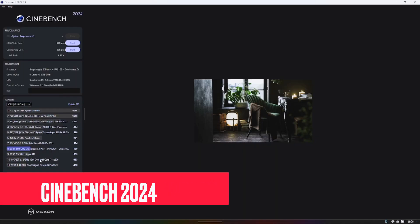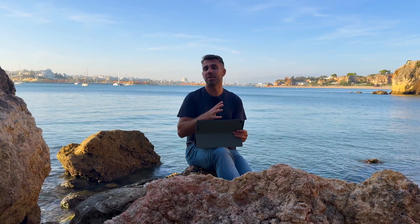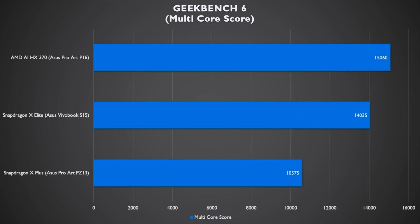On Cinebench 2023 and 2024, I'll leave the numbers on screen so you can compare with other machines you're researching. Comparing with the others: the Snapdragon X Elite on the VivoBook S15 scored 14,000 multi-core, and the AMD Ryzen AI HX 370 on the ProArt P16 scored 15,000, versus the X Plus at 10,500.